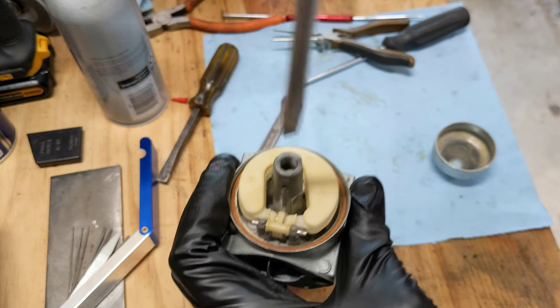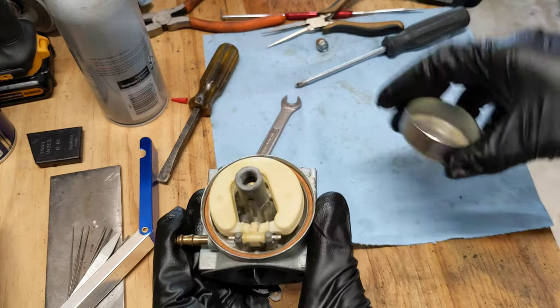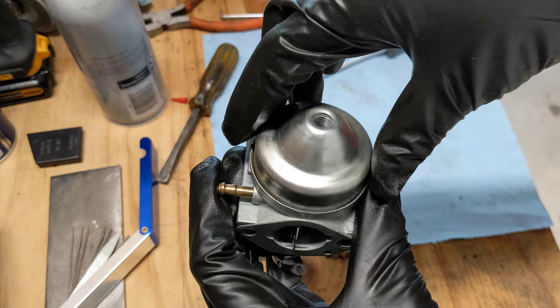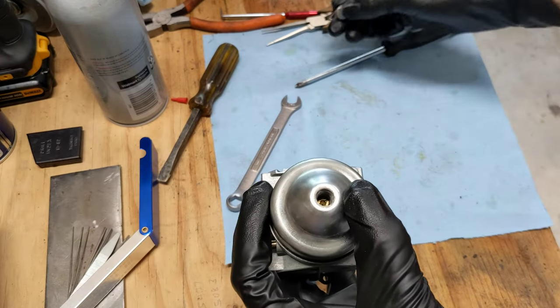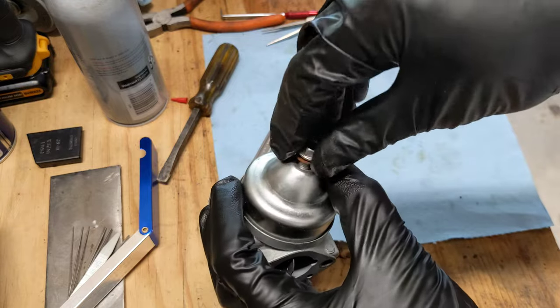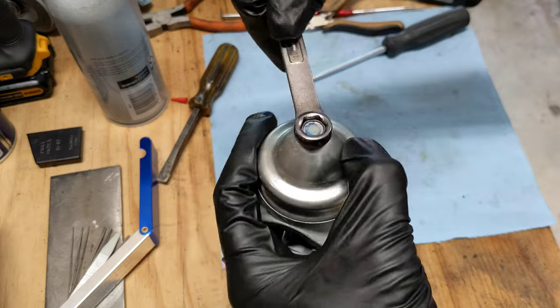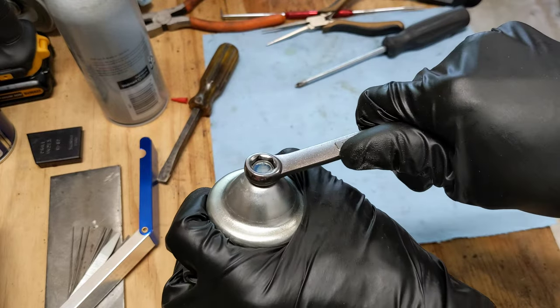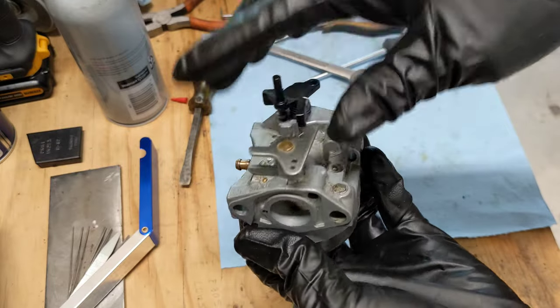Don't crank down too hard — just snug. Put the bowl in like that and we're done.